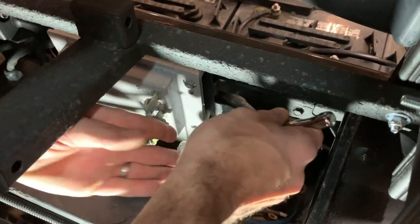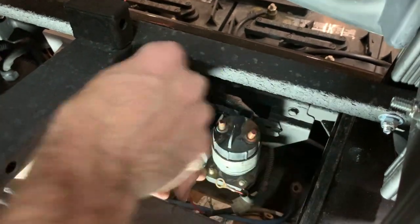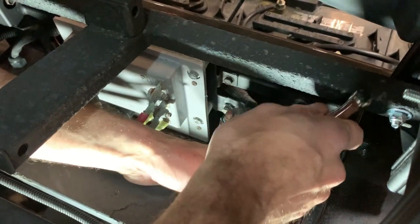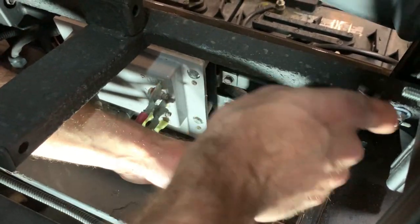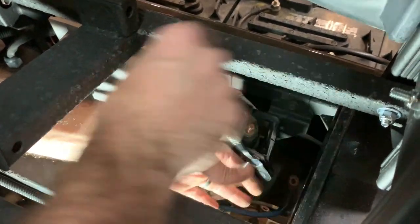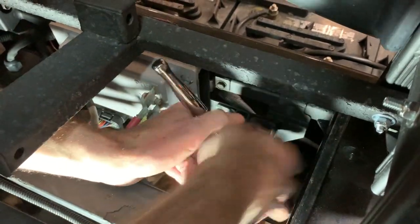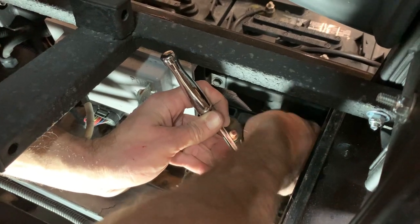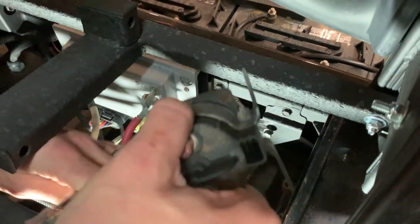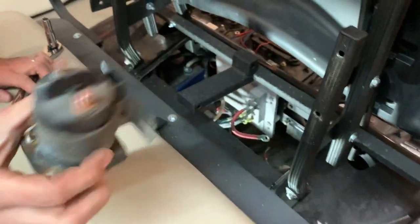I can't quite get my hands in there, so since that one's a little hard to get to, we're just going to loosen it. These are slotted, so you don't have to take both of them all the way out — you can just remove one, leave one a little loose, and slide the solenoid out. Actually, you can just loosen both of them.